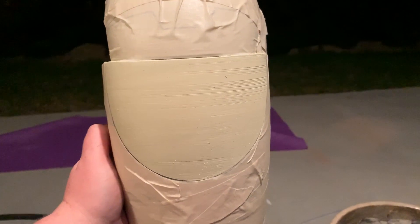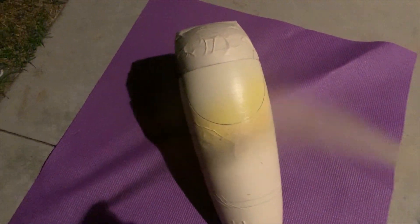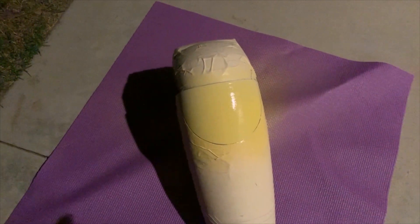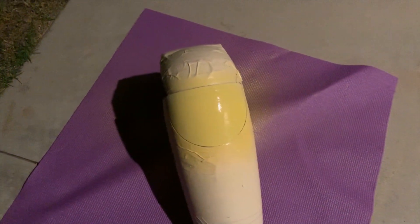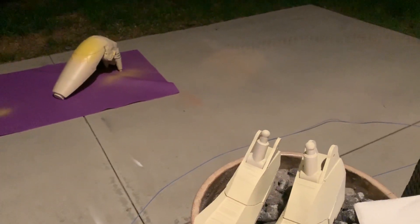We're outside because we're about to paint the battle droid. We're going to make the top part yellow, and that is why we taped it off.